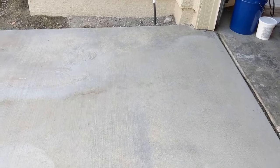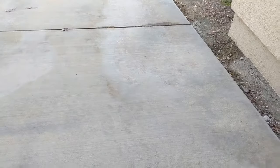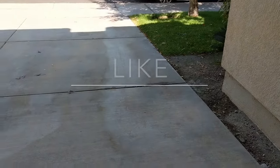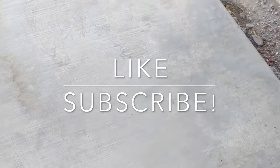So this is the end result. Isn't that amazing? Overall, I was very pleased with the results since this product worked as advertised. If you found this video to be useful, please hit the like and subscribe button. Thanks for your support!